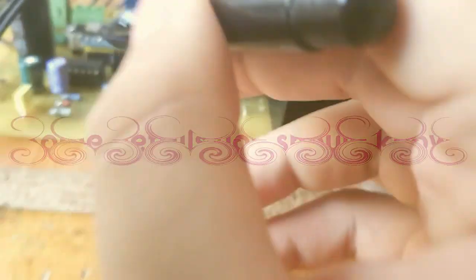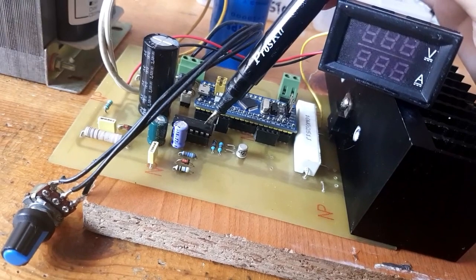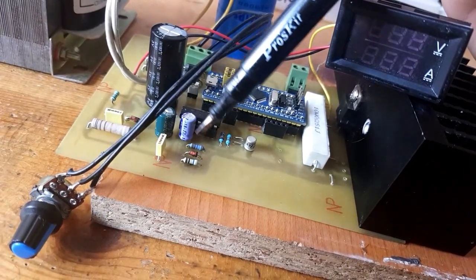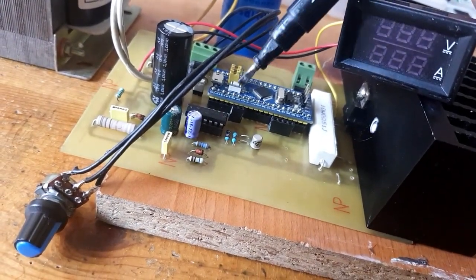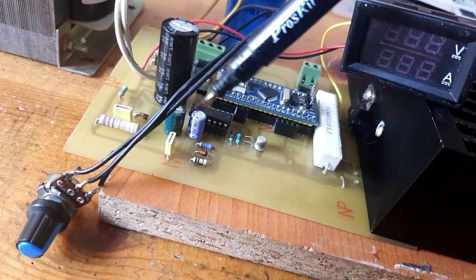We will have this comparator. This comparator works as an operational amplifier. At the first stage, it takes the voltage that comes from the STM32 through this resistor and capacitor, smoothing out the PWM signal. Then it goes directly to a one-gain stage.